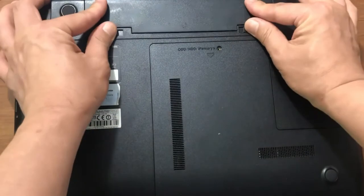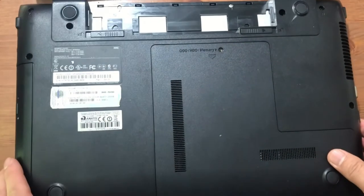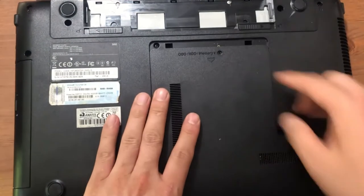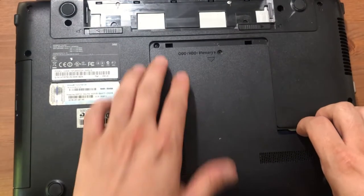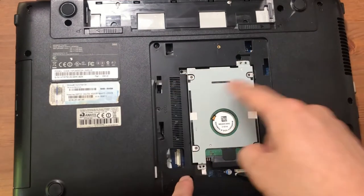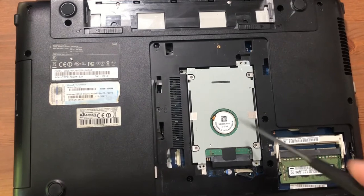On the back side of any laptop, before you do anything, remove the battery first, then the panel cover — you just slide it off. I already took off the screw, and in there you can see the original hard disk. This is an eight-year-old laptop, so this is the original drive.